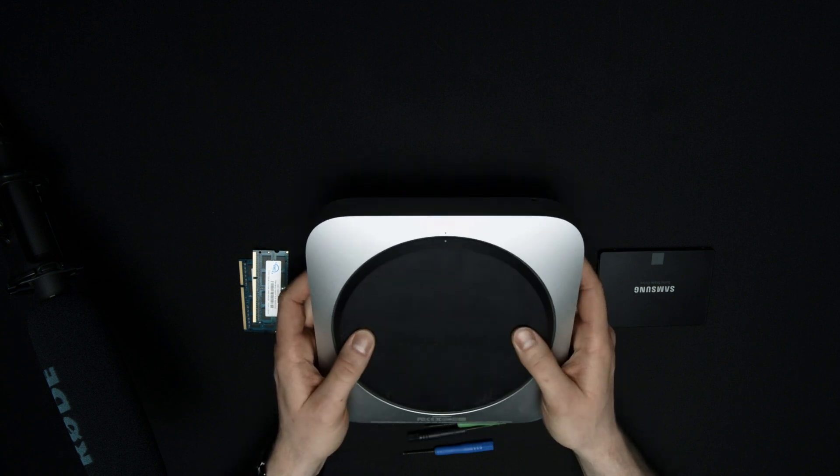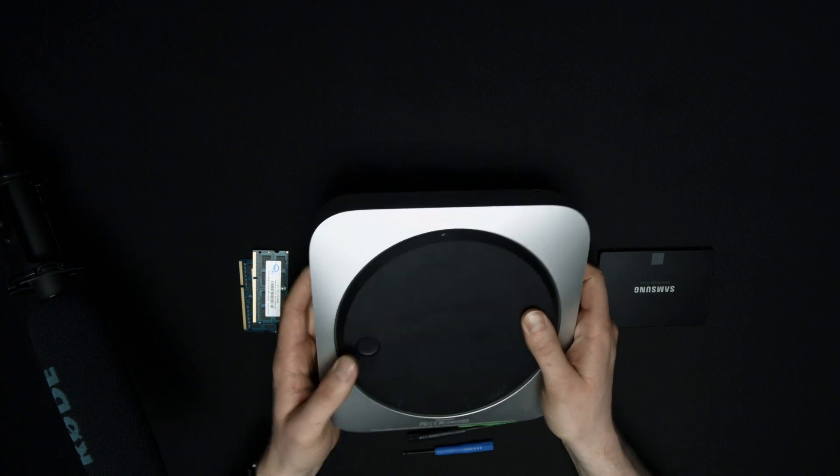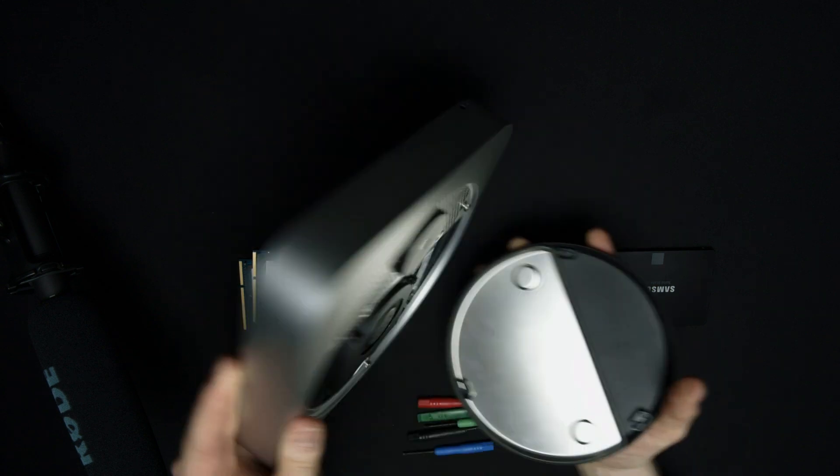First thing here, we need to take the back off of the Mac Mini. We'll just take our thumbs and slide that over, and then it'll just fall right out.